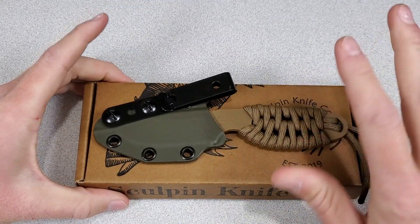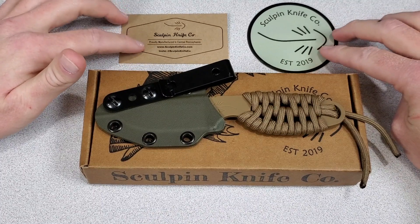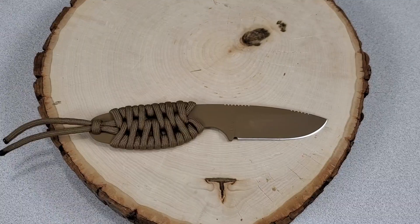Overall though, this thing is badass. I really like the Sculpin Scout and I'm excited for these guys. I can't wait to see their future products and I'll probably be first in line — I wish them the best of luck. Let me know what you guys think about the Sculpin Scout in the comments. Stay tuned for some size comparisons and don't forget to like and subscribe. That's it for me guys, thanks for watching.